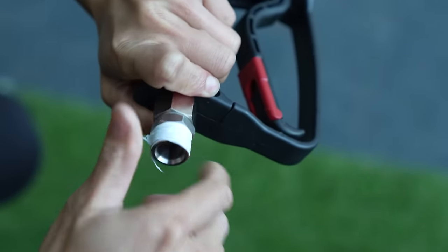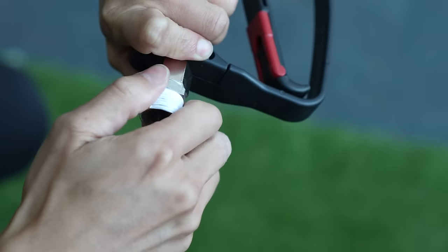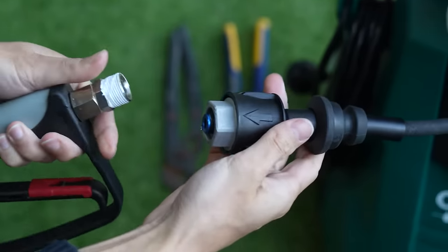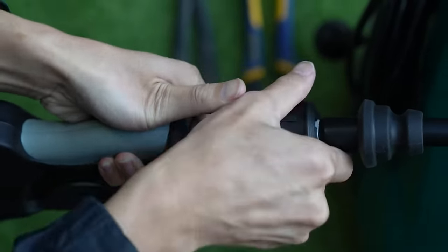We've done about five layers of PTFE tape. Once that's screwed in, get the hose end and screw it on.